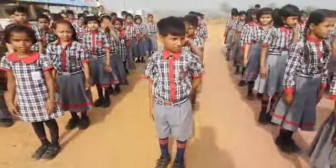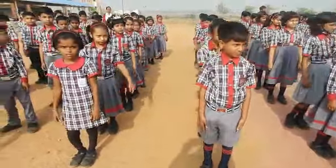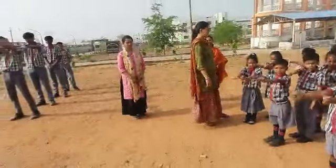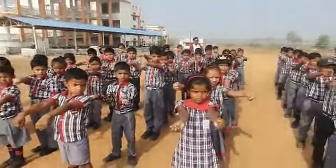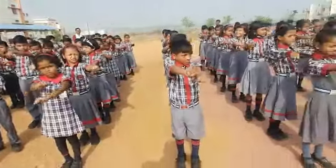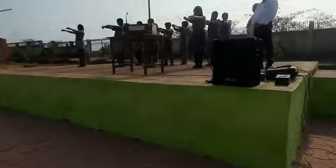Now rotate your wrist — hand wrist clockwise, like this. 1, 2, 3, 4, 5, 6, 7, 8, 9, 10.